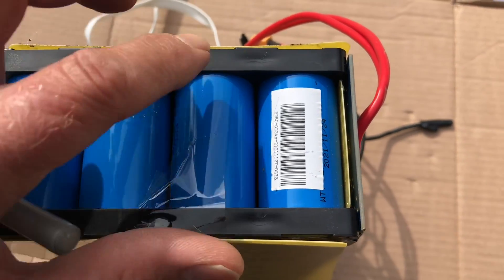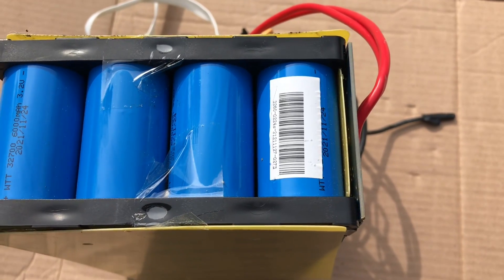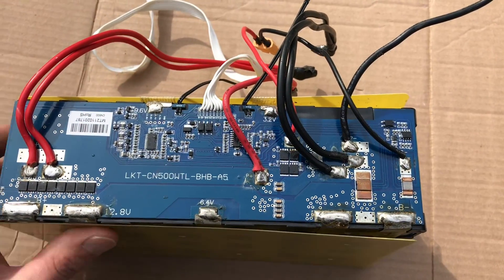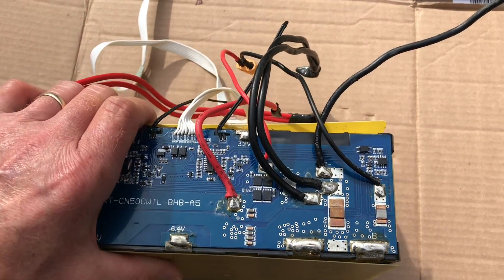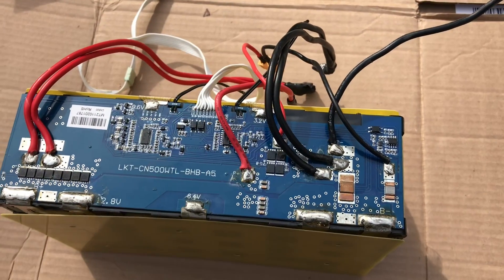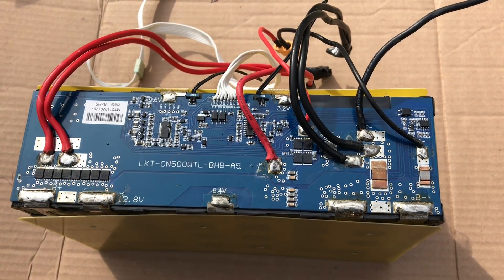The Zooms battery I showed earlier has square automotive cells — a slightly different design. I don't have the resources to cut and gut a 700 Zooms battery, so we're going to work with this little test sample here.